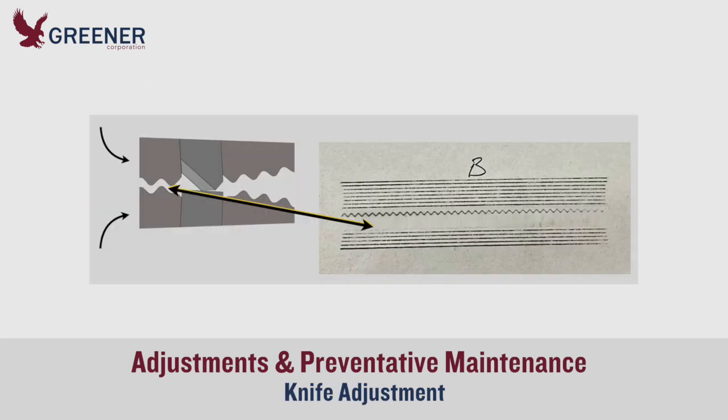On flow wrappers, weak impressions from the trailing seal could indicate that a worn knife had been over-adjusted to make it last through the previous production run. The knife is striking the anvil with such force that the jaws bounce apart and fail to transfer adequate sealing pressure. You will know to replace this knife and anvil before production resumes to avoid seal problems and delays.